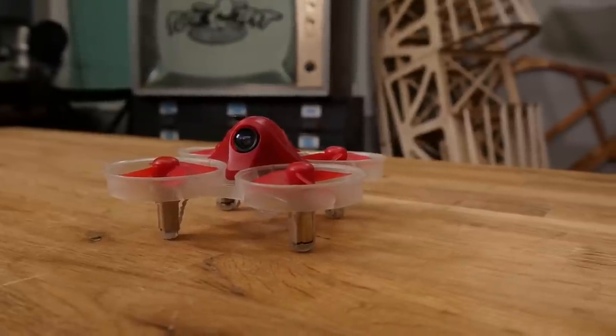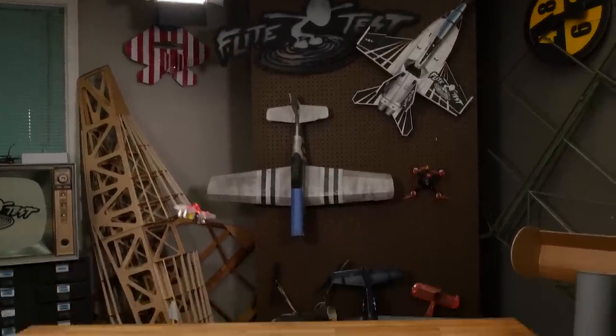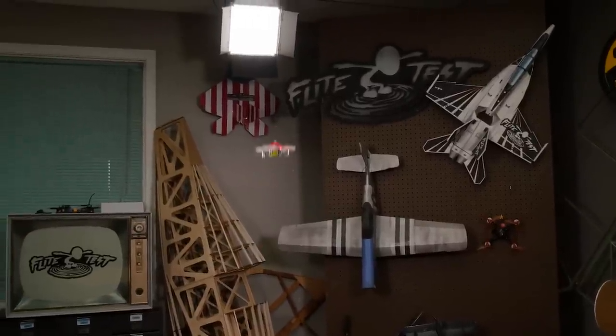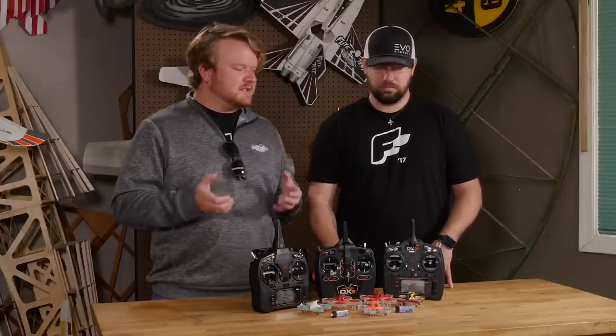Now the Inductrix FPV Plus is gonna have all of your standard Horizon Hobby features. So it's gonna have stuff like safe technology, meaning that it's going to auto level on its own. It does also have an agility mode or an acro mode, which is a little bit different, because whenever you go to do a flip on a quad, you can really do a real tight roll with it, where the Inductrix FPV Plus kinda has a loop system. Flying acro is always going to be a little bit different on a micro quad compared to something like a mini race quad — it's a lot harder, very high KV motors, and it just feels different on the sticks.